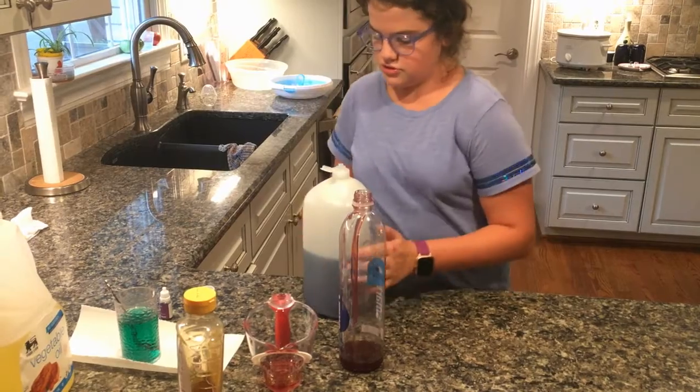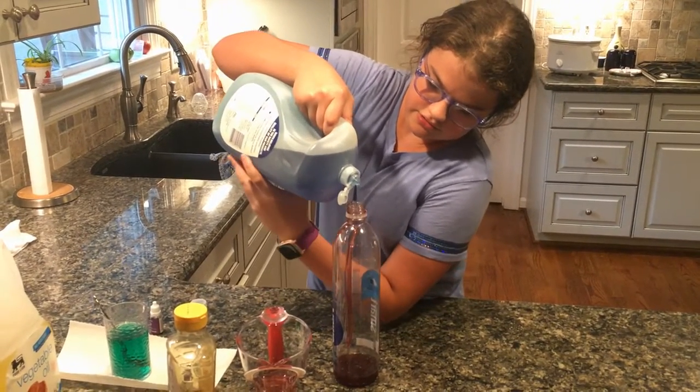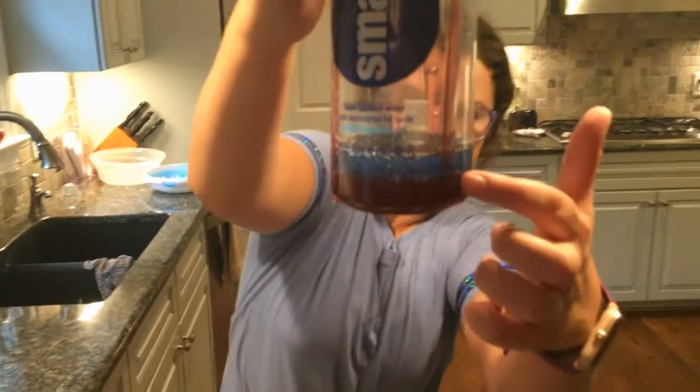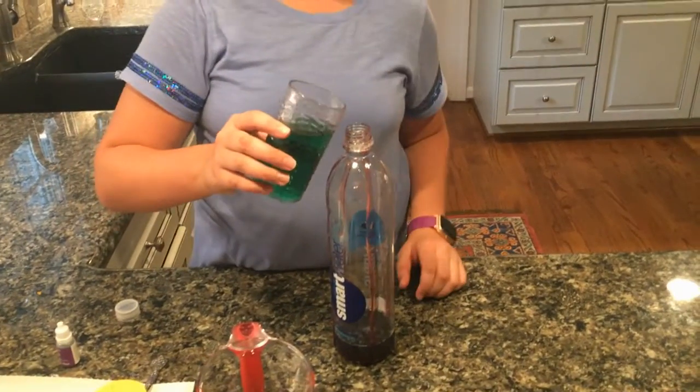Now I'm gonna pour it nice and gently. You can see the blue is here and the purple — which actually looks black but it's okay.